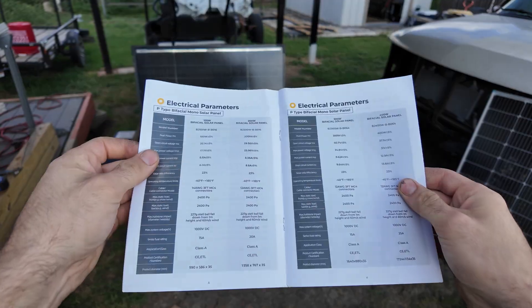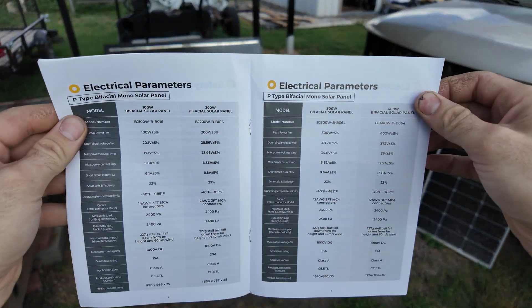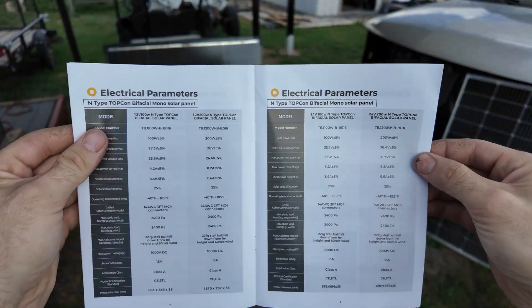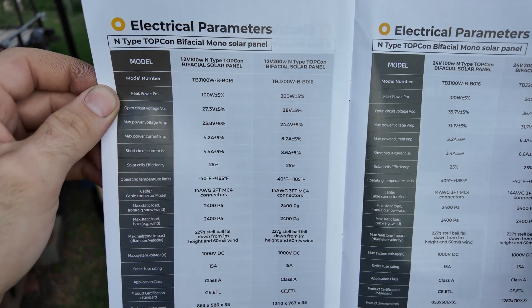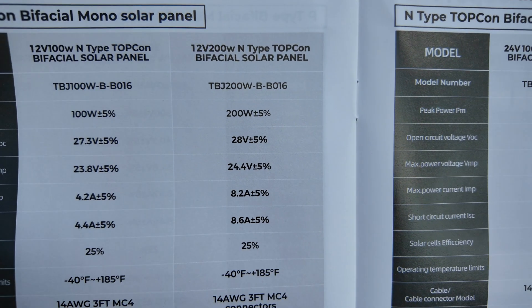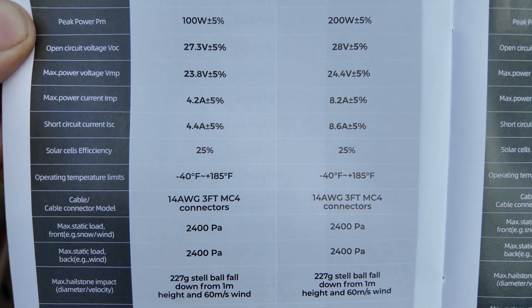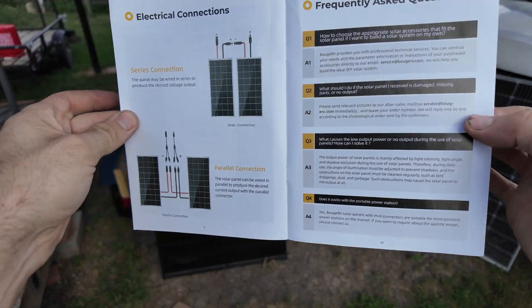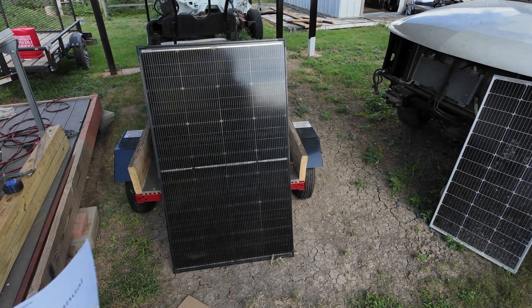Also in the box along with the solar panel, you do get a little manual, and I suggest skimming through it. It has specs for their P-type solar panels and their N-type solar panels so you can compare them and see which one you'd want to use. There are all the specs for our specific 200-watt panel. It also talks about series and parallel connections, so skim through this if you need more information.